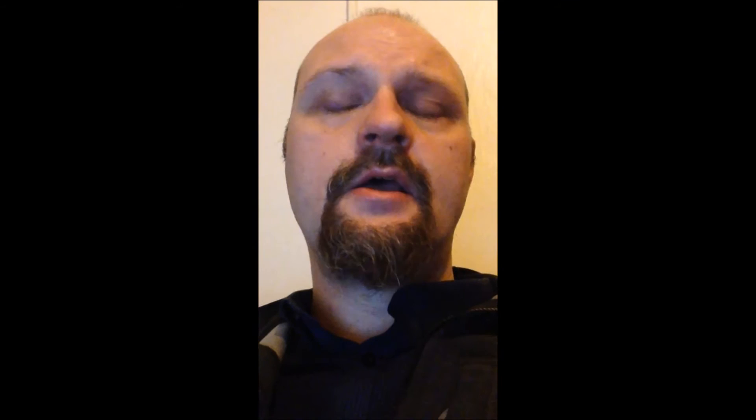The ingredients are: Dahuang, three liang (about nine grams); Xuanzhen, two liang (six grams); Mengxiao, two liang (six grams); Huangqin, two liang (six grams); Bai liang, two liang (six grams); Muxiang, two liang (six grams); and Shagon, two liang (six grams).